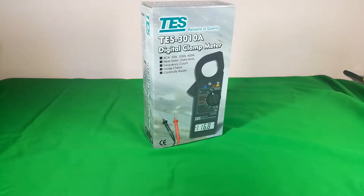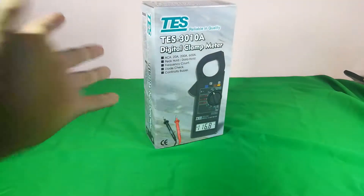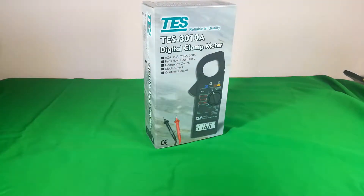Hey guys, today's video is about a digital clamp meter. It's a new product, and somebody said it is the ampere meter, volt meter, or mostly reviewers call it the multimeter. No matter what it is, let's go into the review.